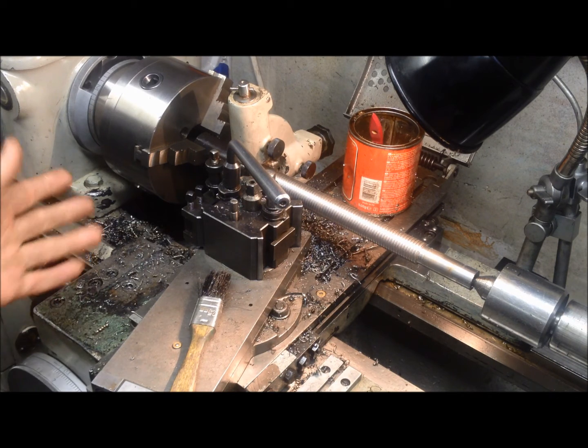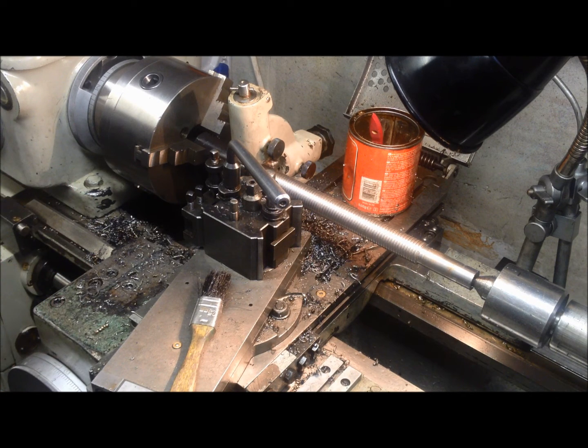What I have here on my lathe is a possibility to run different speeds, down to 20 revolutions per minute. I've upped it now to 80, being a little bit cautious in the start.